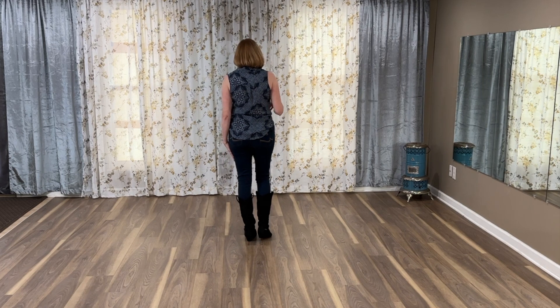This is a teach of the electric slide by Rick Silver. You begin with your weight on your left foot and we're going to grapevine right and left.